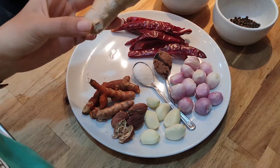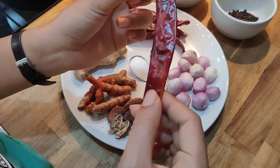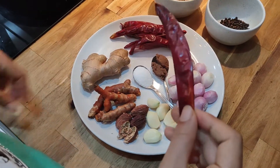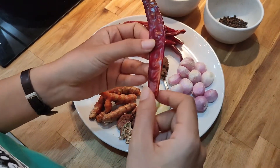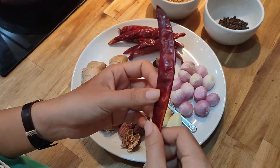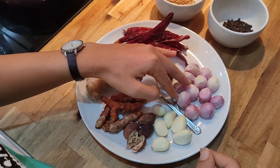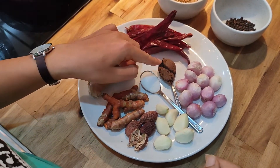And ginger. This is dried chili. I will show you when I prep — we have to cut them and take the seed out before we use them. And we need shallot, salt, and shrimp paste.